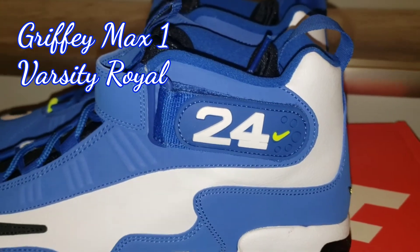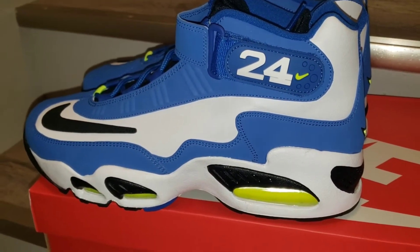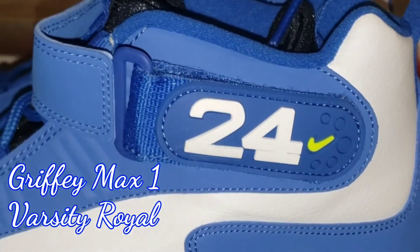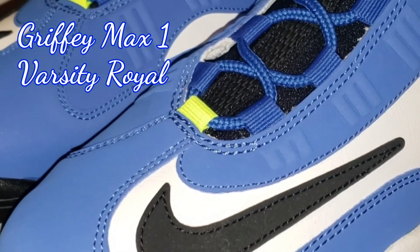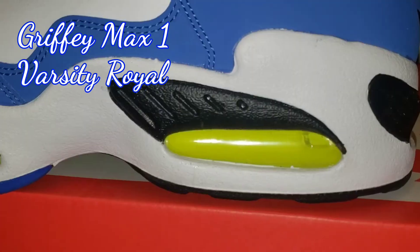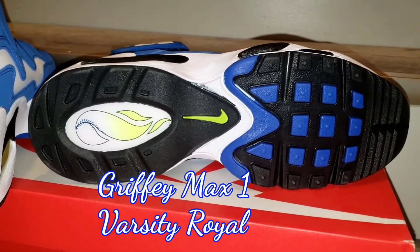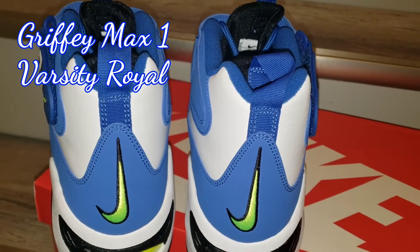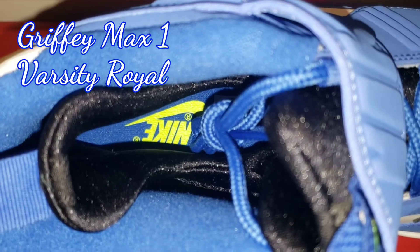You do have the Varsity Royal on the upper as well as on the mid panel. It has white leather with the black suede Nike check. You do got that 24 in white with the Volt Nike check. You got a little Volt on the shoestring setup. And then you do have the Volt air bubble system with the black. On the outsole, the bottom, you do have the Varsity Blue. You got the Volt green and some white hits on the back. You got the Volt Nike check outlined in black. And then on the inside, you got the Nike Air in that Volt color.